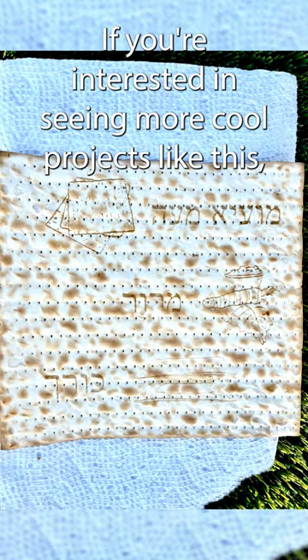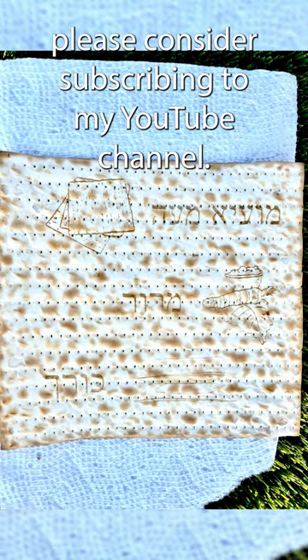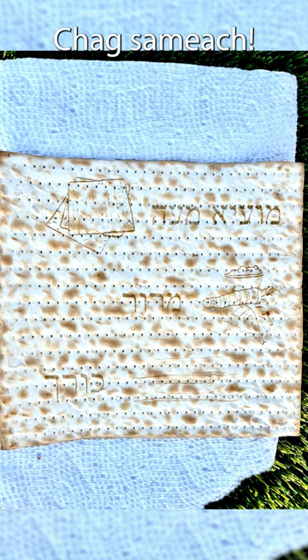If you're interested in seeing more cool projects like this, please consider subscribing to my YouTube channel. Chag Sameach!